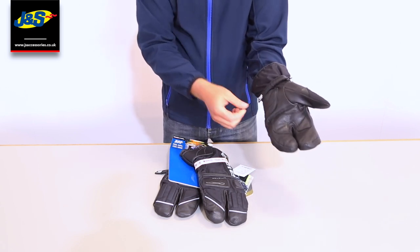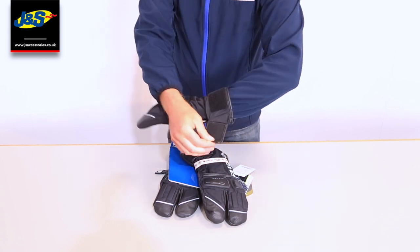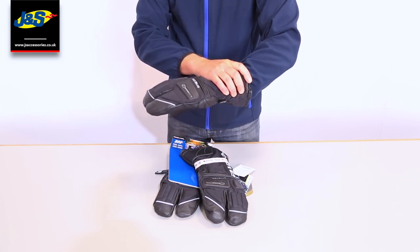To fasten the glove, we've got a wrist cuff there that's going to help stop the glove from coming off. And if we roll over to the top, you can see we've got a big Velcro strap so you can adjust the glove nice and tightly around your arm.